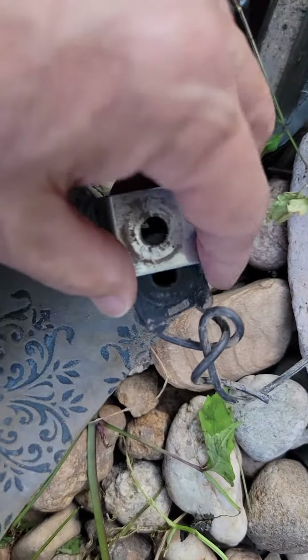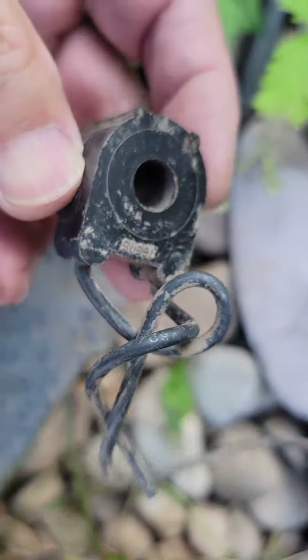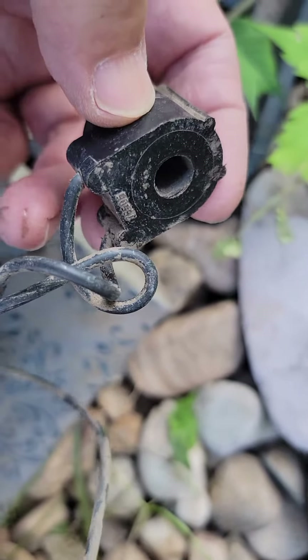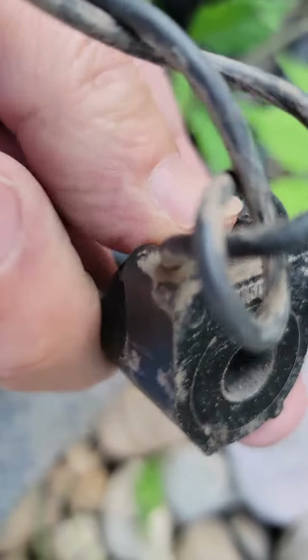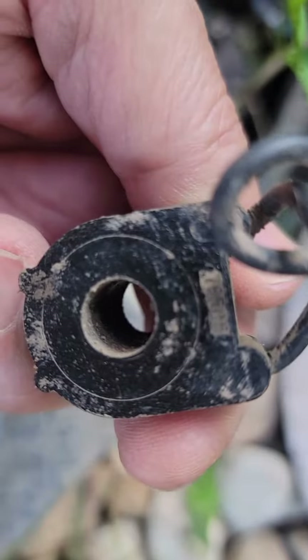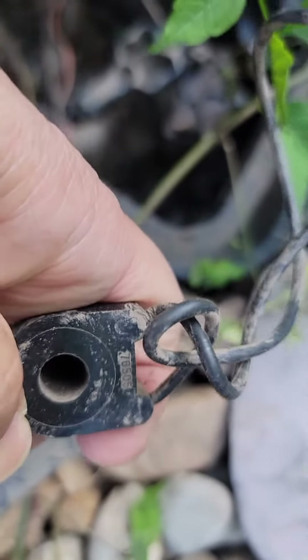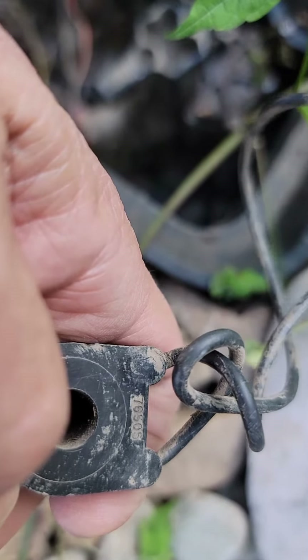Let me show you the ones that I took out — looks kind of like this right here. This is the one for the common, and the other one is the color one. Here is the part number — let me turn it around. The part number is 76605.